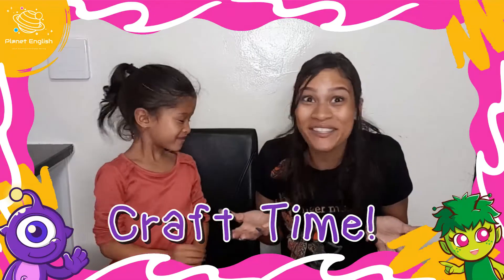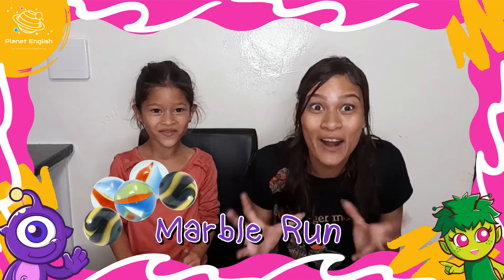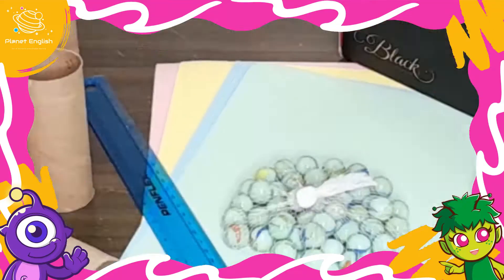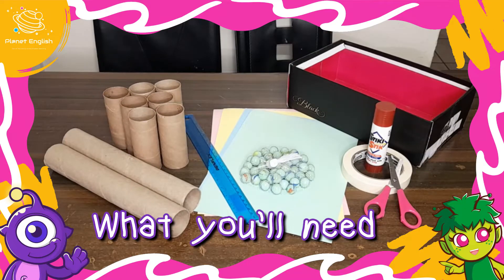Do you want to have some fun today? Good, because today we will be making a marble run, so stay tuned and let's do some DIY. Let's have a look at what you will need for this amazing marble run.